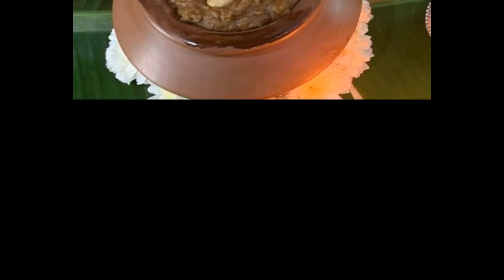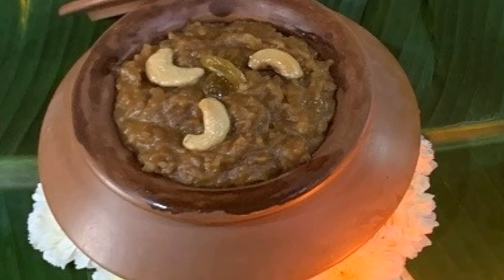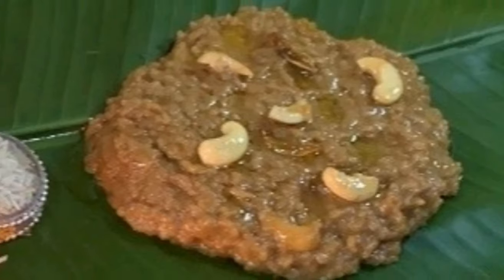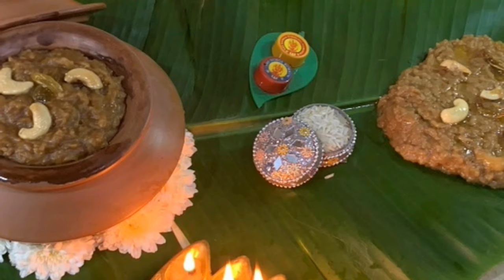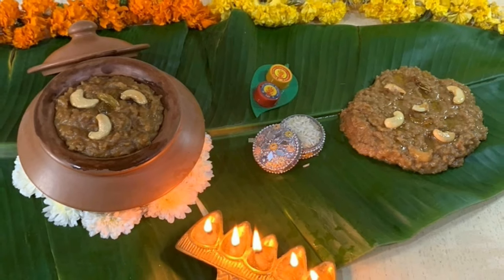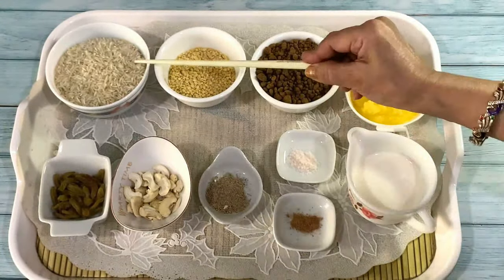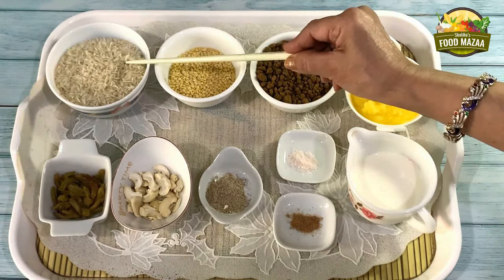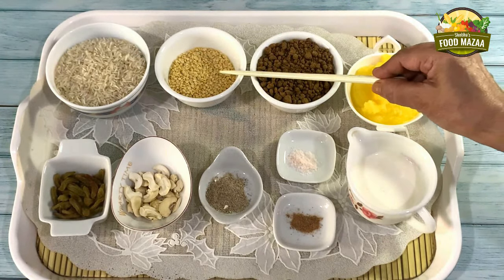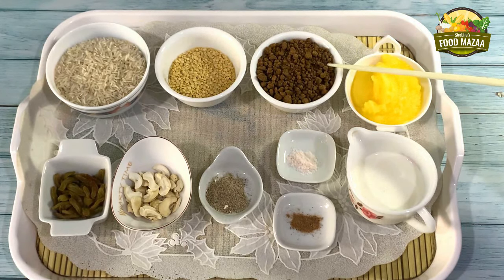This is a festive rice preparation made with newly harvested rice, with the addition of milk, jaggery, and lots of ghee, which is clarified butter, and garnished with cashew nuts and raisins. For this we'll require three-fourth cup of raw rice — you can take any kind of raw rice — quarter cup of yellow split moong dal, and three-fourth cup of organic jaggery.